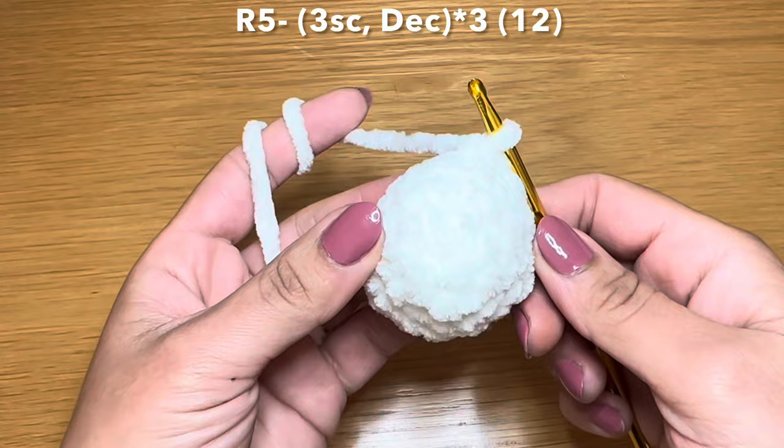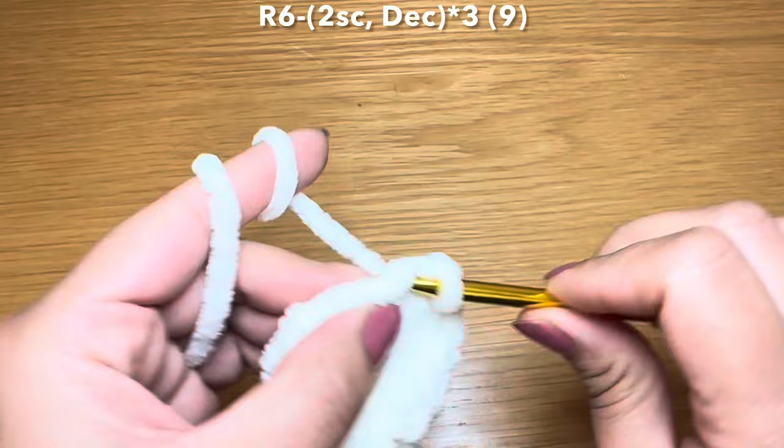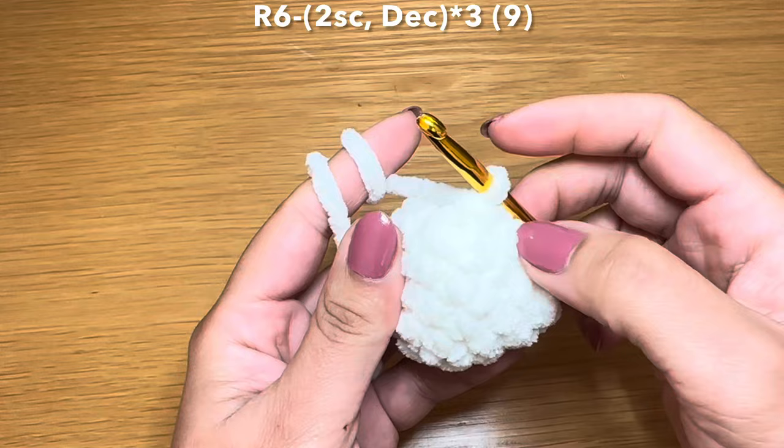You should be able to fit this combination two more times. Go ahead and do that and meet me back here. At the end of this round your stitch count is 12. Let's start the next round by working two single crochets in a row, stitch marker back in place, followed by a decrease - slip your hook in the next stitch, pull up a loop, do the same with the stitch after that, three loops on your hook, yarn over, pull through all three in one go.